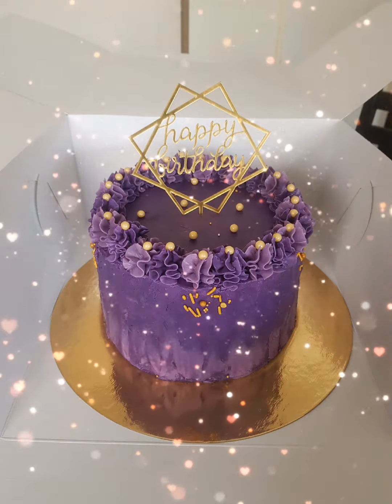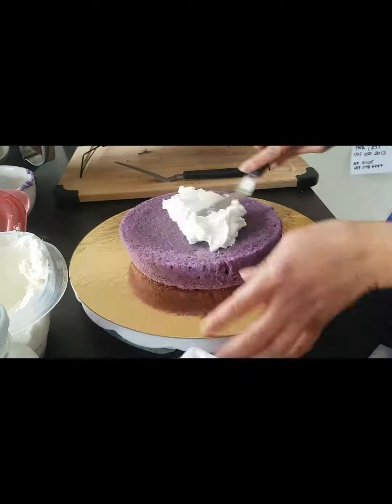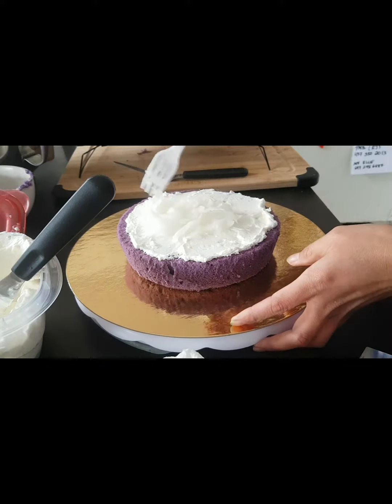Hi guys, welcome back to our channel! In today's video, I want to show you how I decorate this ube makapuno cake. First off, I have this 8-inch cake and I'm filling it with the cream cheese frosting. And right now I'm putting the makapuno.